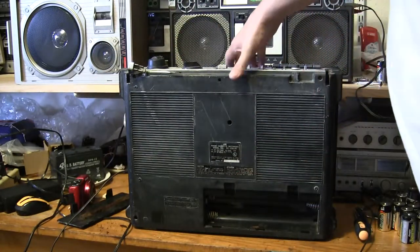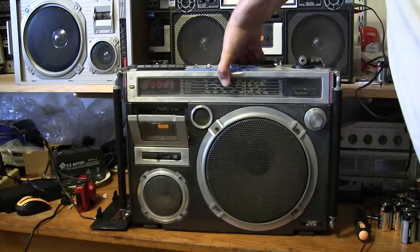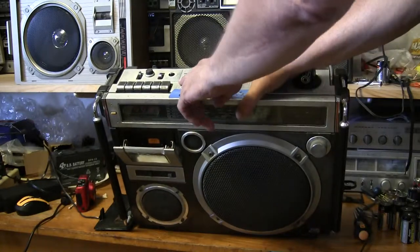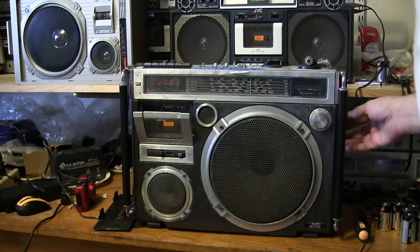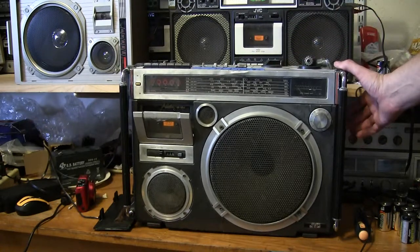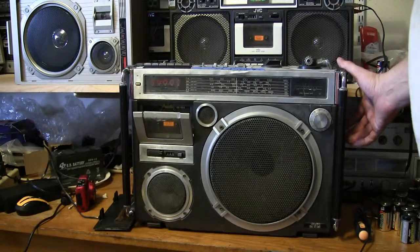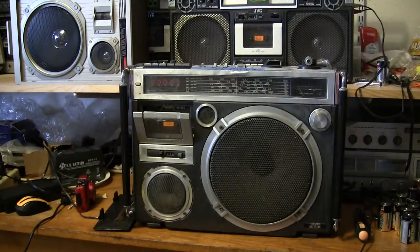That looks like the back — kind of stretched up a bit, dirty. Okay, and as I said, it's all here. We turn it on and put it on the radio — it's on FM right now. Okay, the radio works fine. Good day, hope you enjoyed, bye bye.